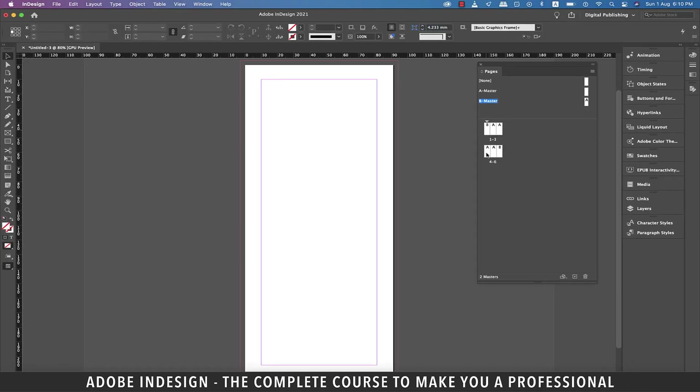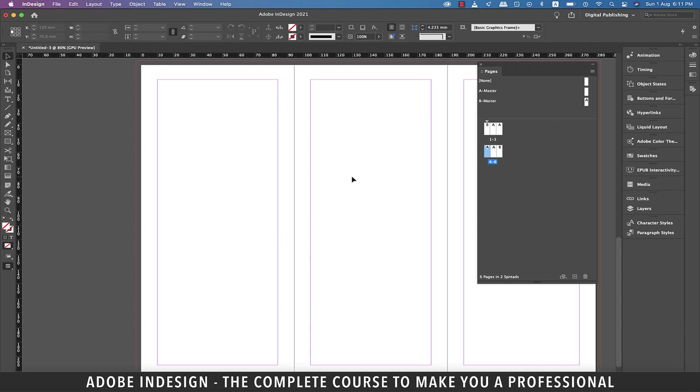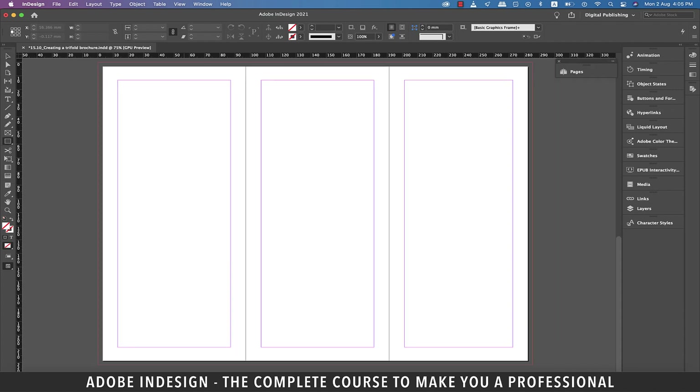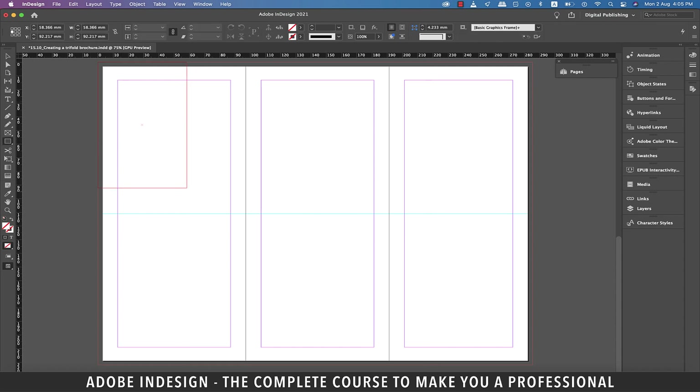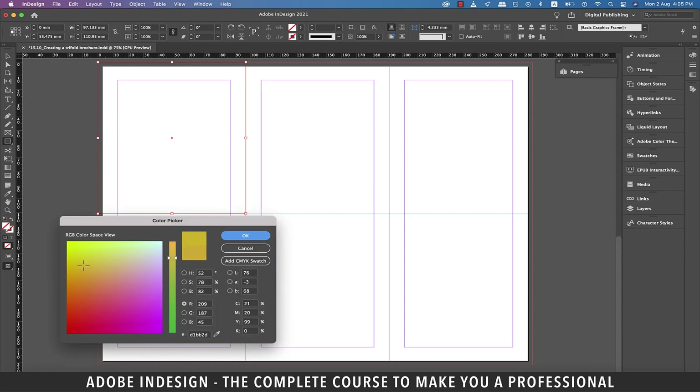Let's work on the inside panel first, so let's double-click page four. First of all, we need to establish the center point of the spread. Grab the rectangle tool and make a rectangle as illustrated. Now drag a guide from the ruler above and place it at the center of the page, and do it for all three pages one by one. Once the center has been established, delete the rectangle. Now using the rectangle tool, make a rectangle on page four covering the upper half of the page, including the bleed.